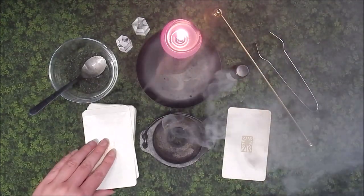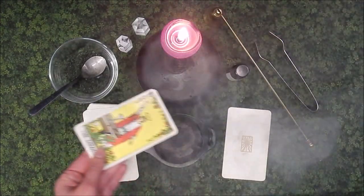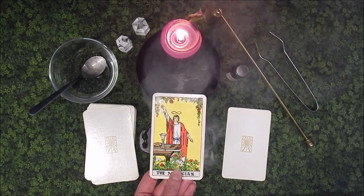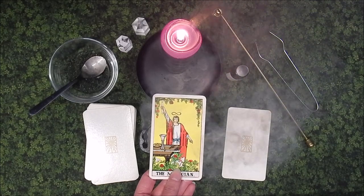Place the card face down, then cleanse the next card. The Magician is action, conscious awareness, concentration, and personal power.